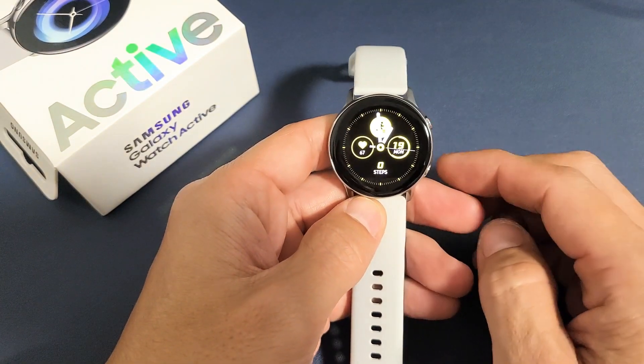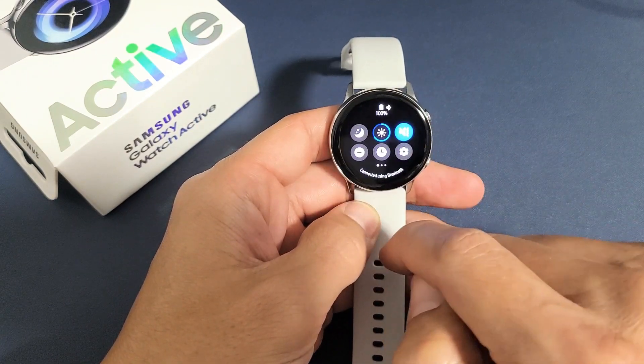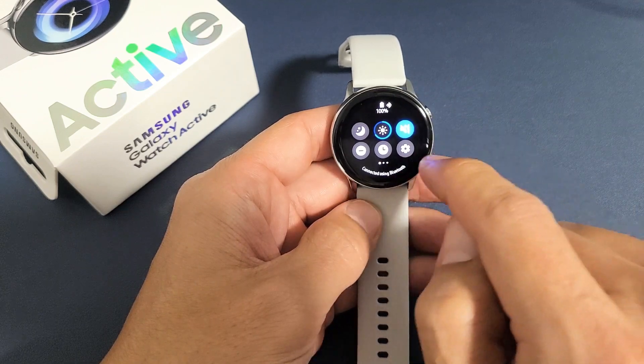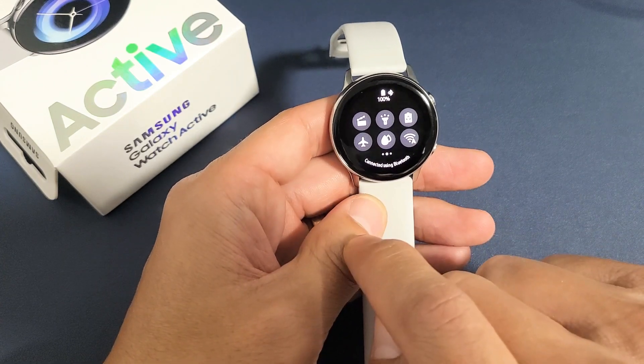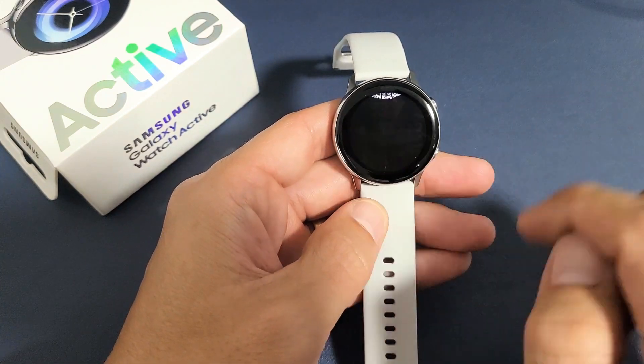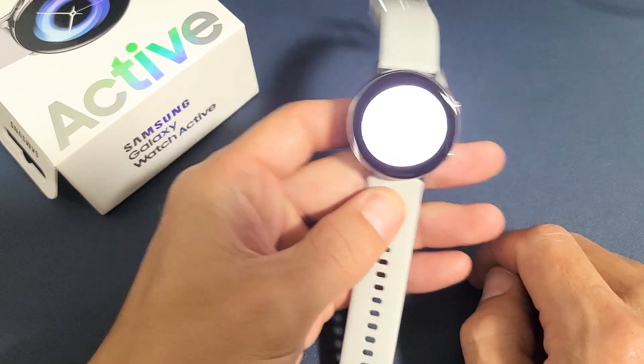First, go directly to your clock face, then swipe down to your quick menu and slide over to the left. Look for the flashlight icon, tap on that, and there you go — you got the flashlight.